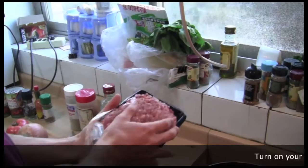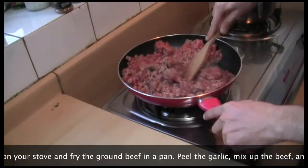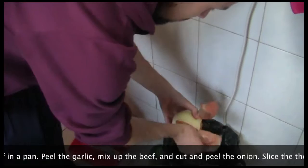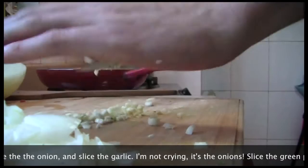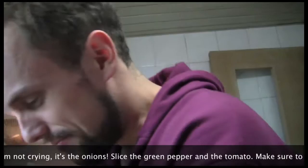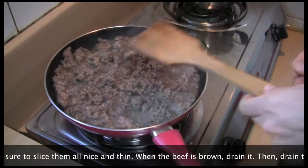Turn on your stove and fry the ground beef in a pan. Peel the garlic, mix up the beef, and cut and peel the onion. Slice the onion and slice the garlic. Slice the green pepper and the tomato. Make sure to slice them all nice and thin.